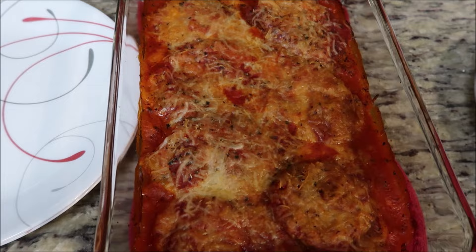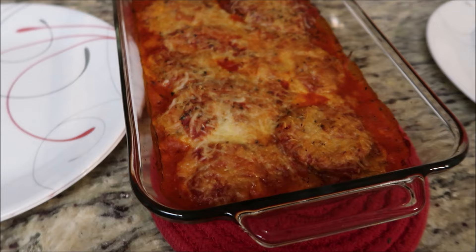Alright guys, it just came out of the oven and it looks so good. I ended up making chicken too, but we're gonna taste test this and we'll see you at the dinner table.